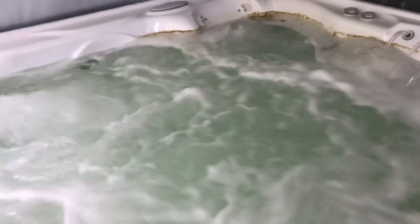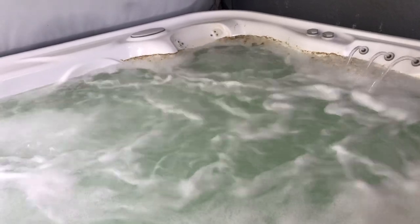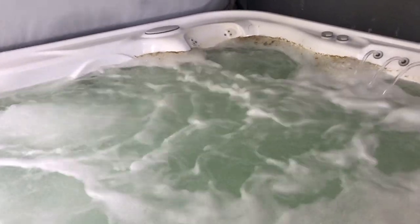Then I rinse everything out really well, wipe everything down, do another drain to get out any rinse water, then fill it back up. You'll have a clear hot tub — you'll never get that weird brown scum ring, it'll stay clean.